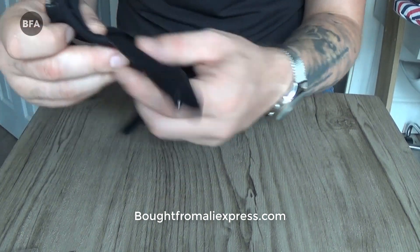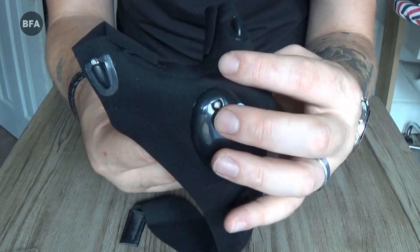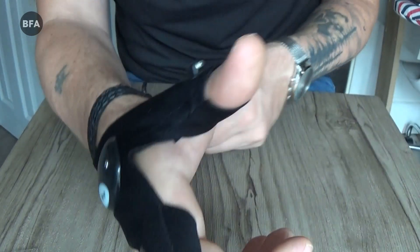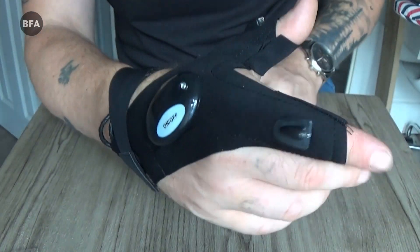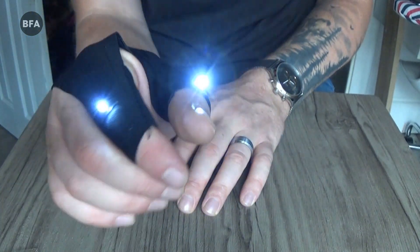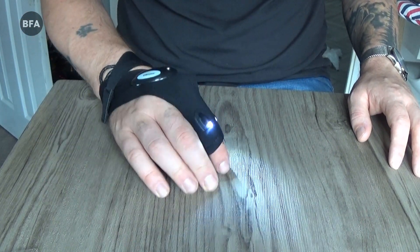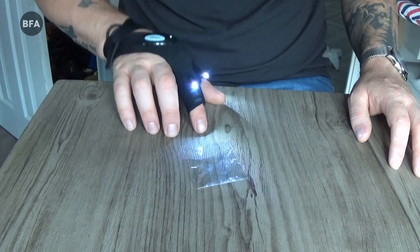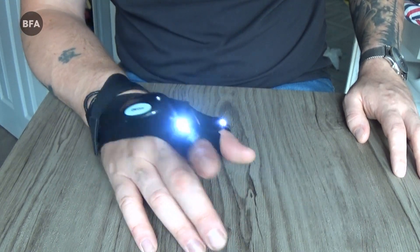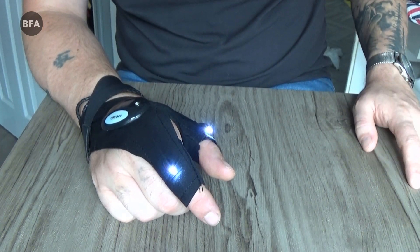Next is this glove which goes on your thumb and forefinger. You put the strap around your wrist and there's an on/off button. Press that button and it's quite bright. That'll come in handy in dark spots when you're doing plumbing or other repairs.